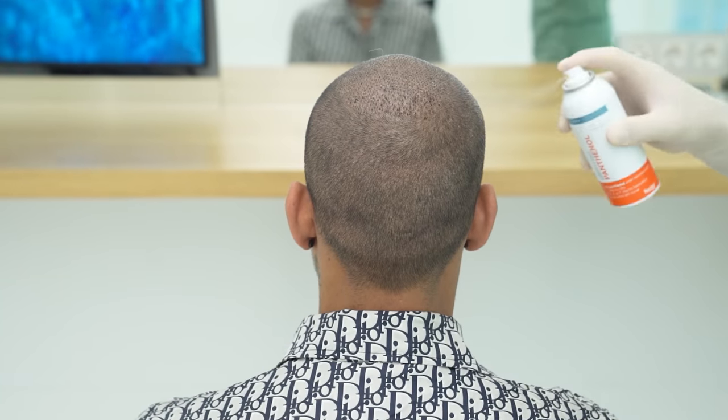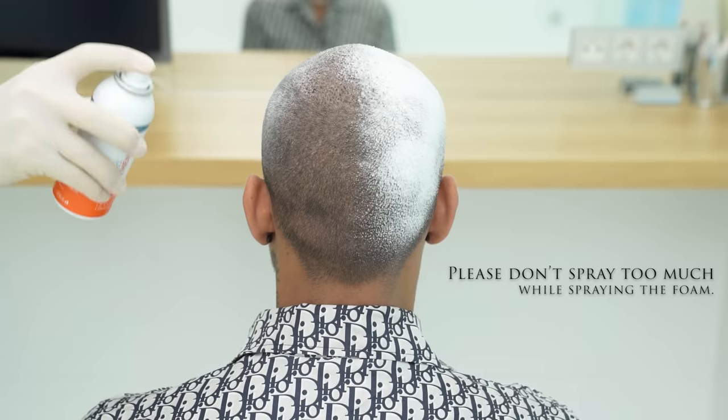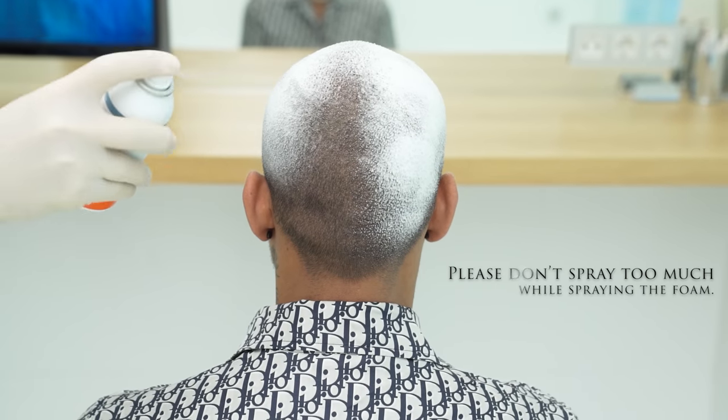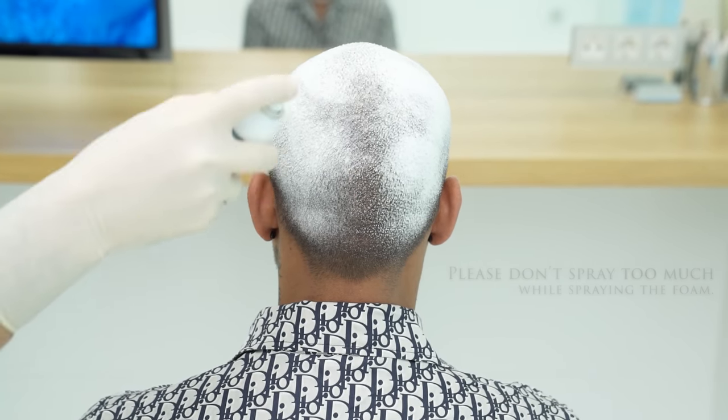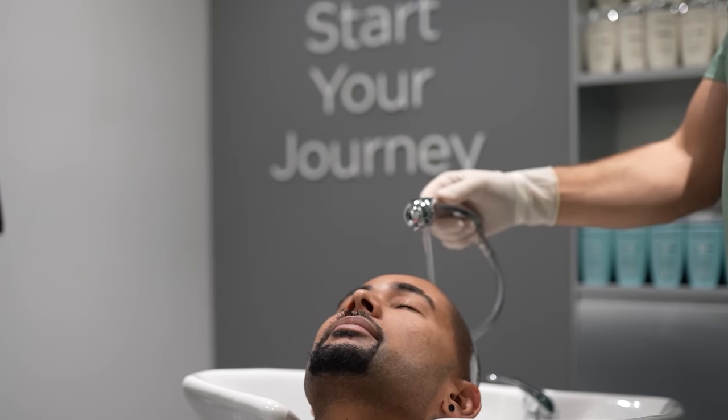First, shake the panthenol foam can, then spray it onto your transplanted and donor areas. Once you have applied the foam, you will wait for 30 minutes with this on, and then rinse all the foam off with low pressure cold water.